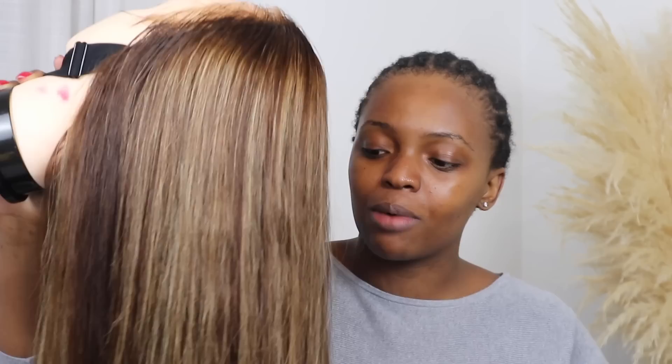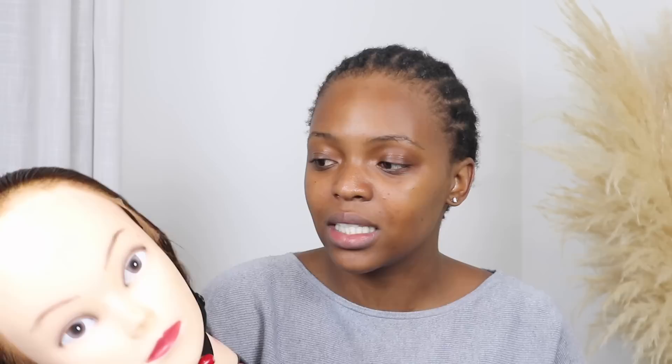Just some important information about this hair. This is a 24 inch honey blonde wig from Icy Hair on AliExpress. It is 150 density and it is a 13 by 4 closure, which means it has a closure from ear to ear. It came in about two weeks. I work with Icy Hair quite often and I can say they have really great hair. I'm sure you guys have seen some of my wigs from them.